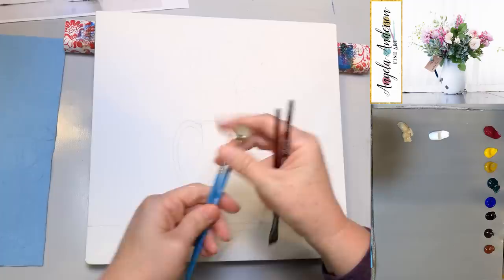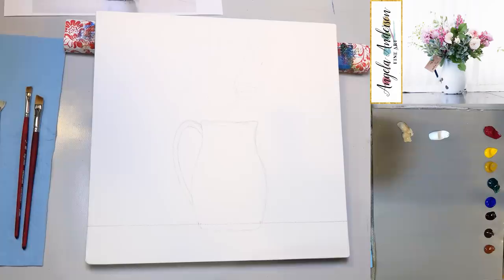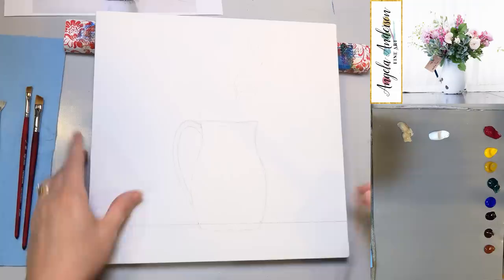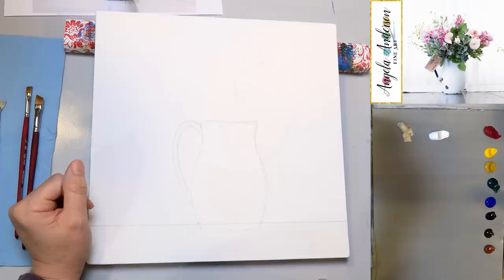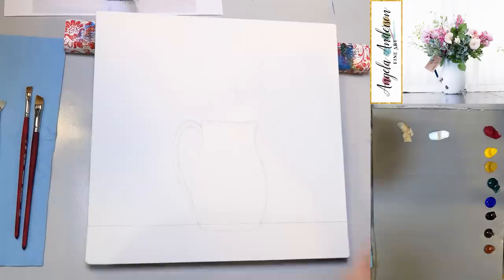There was a question about 'low tack.' I mentioned it about the canvas — it just means low texture. Most canvases come a bit rougher with more texture. This one is very smooth, almost like a linen. Tack is probably more about tackiness than texture — sorry about the confusion.